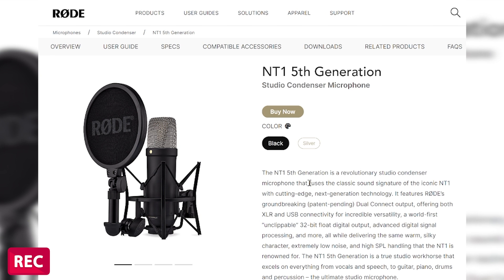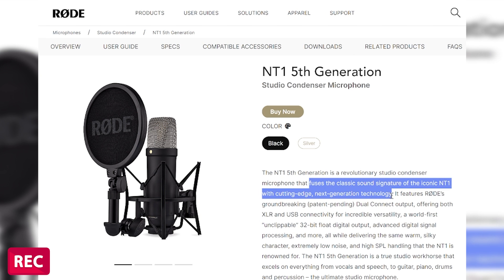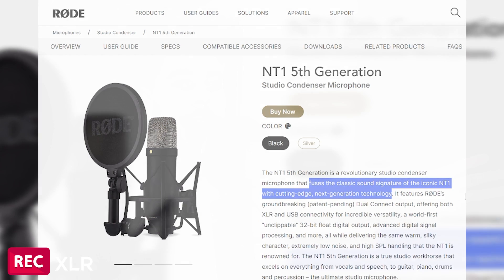You can record the loudest vocals and you're not going to worry about clipping. Game changing. Now we're back on the XLR version. For the XLR version, as far as I've read, they haven't really changed much. They just took the classic iconic NT1 and upgraded it to a USB version. So now you have XLR and USB plus the 32-bit float.